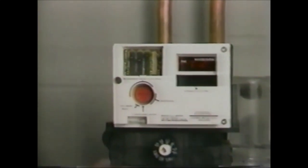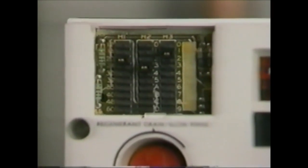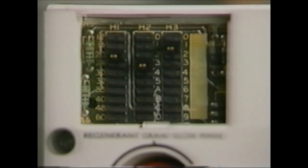You may run across existing 460 timers which are earlier models that have either jumper wires or three rows of jumpers. These units are also easy to program and troubleshooting is the same. You will want to consult previous owner's manuals for actual instructions on programming.